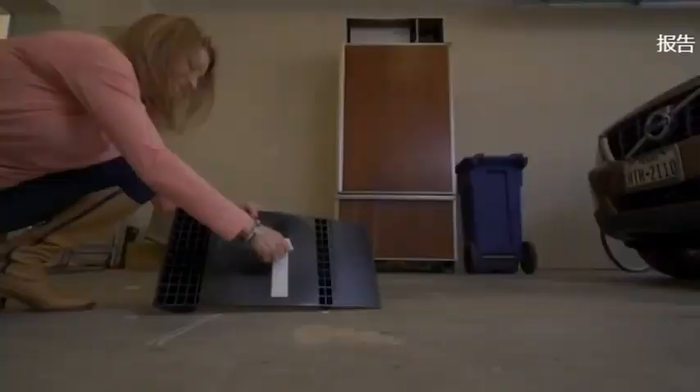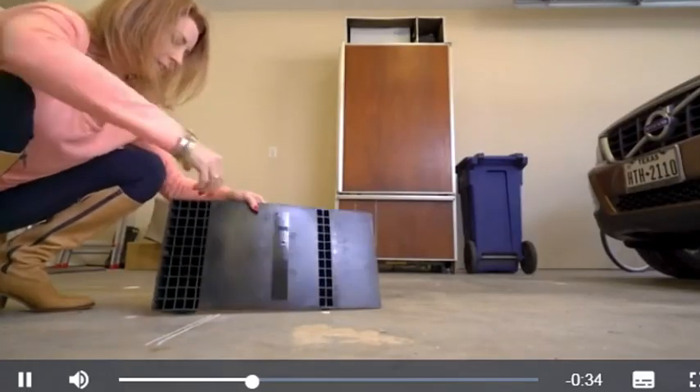Place the mat in your parking spot. Then use the included heavy-duty tape to keep the mat in place park after park.